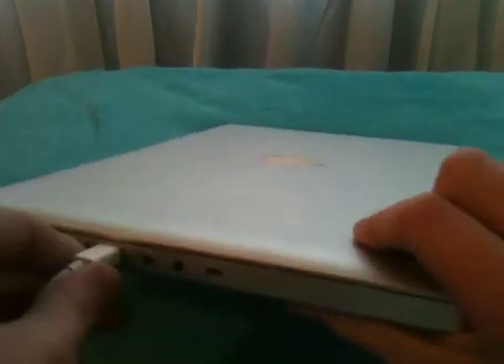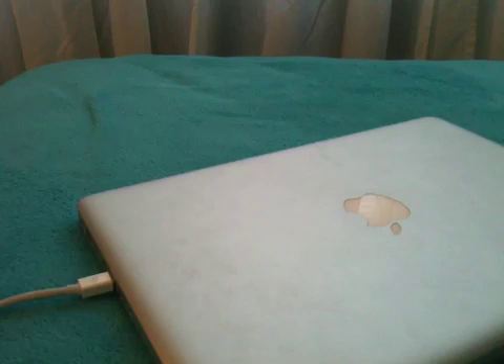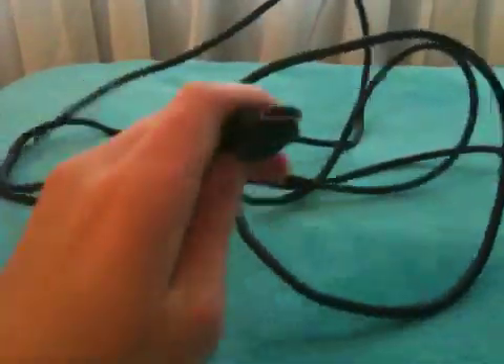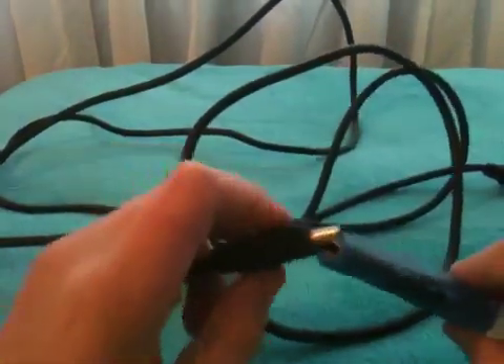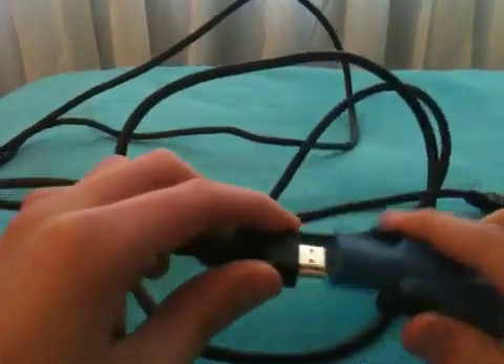Your third component — or fourth if you're counting the MacBook — is an HDMI cord. One end goes into your TV, one end goes into the DVI-to-HDMI adapter. So we'll plug one end in here.